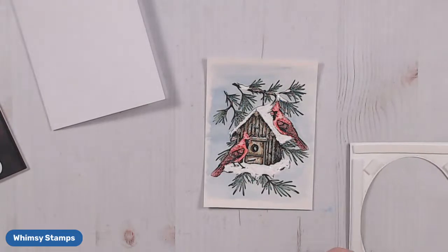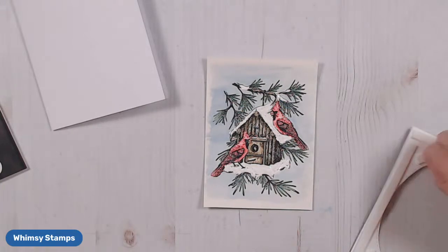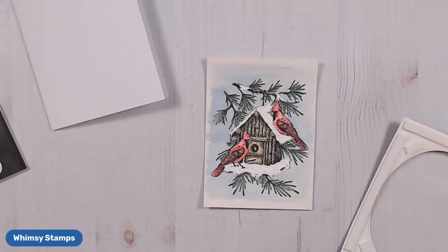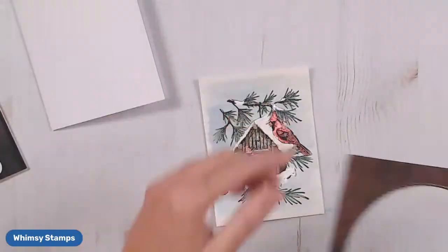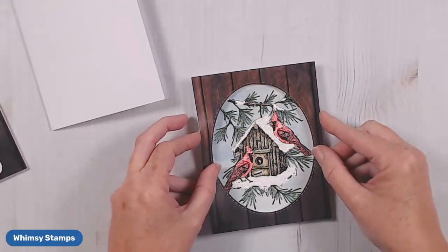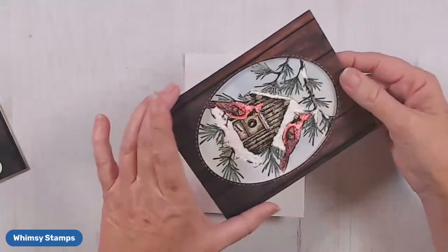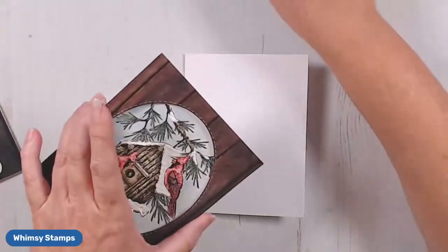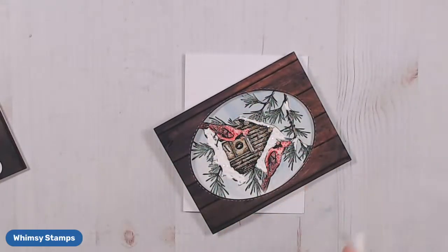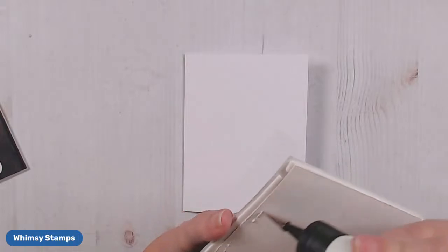So now we're just going to finish putting it all together. Not only are the red rubber stamps going to be in the Last Chance section, but there are several other dies and stamps there too. If you've had your eye on some things, you're going to want to go check that Last Chance section out because you don't want something to sell out before you can get your hands on it. I'm going to attach this piece to my card base.